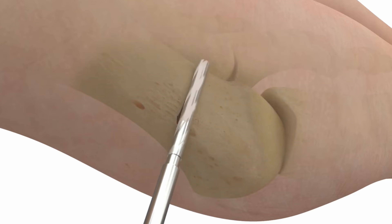Minimally invasive means just smaller incisions. We still have to cut the bone and we still have to put hardware in to stabilize it, but the incisions are smaller.